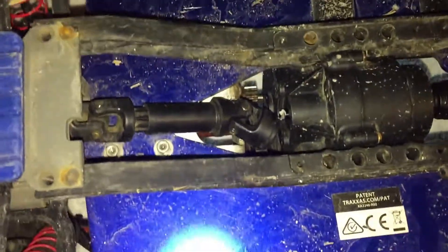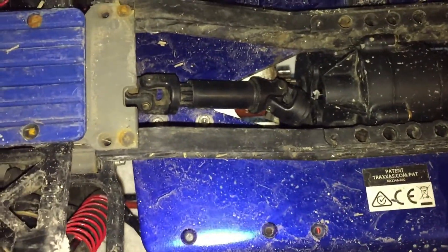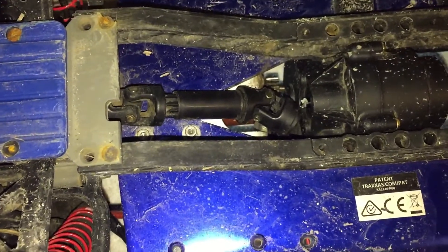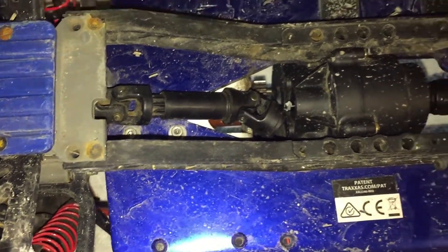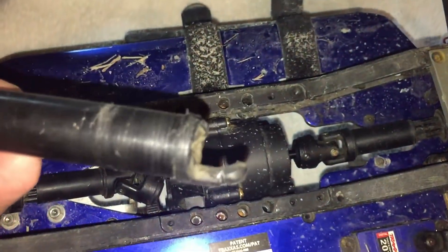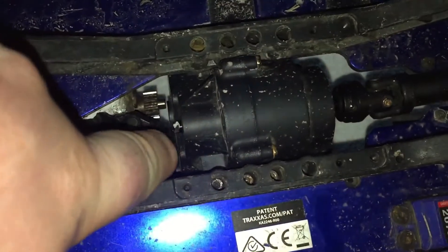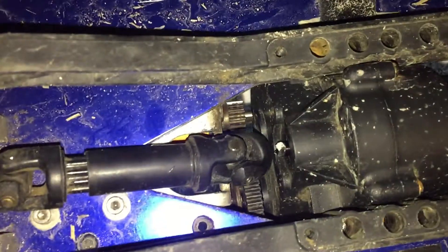I need your help, guys — what am I doing wrong? Obviously I have too much torque; that's kind of obvious because I ripped this part, and now this is the second gear I've gone through.